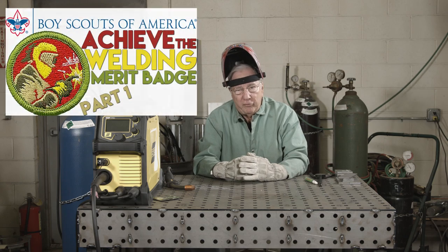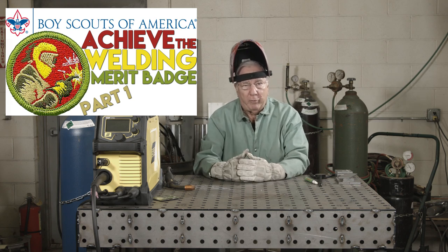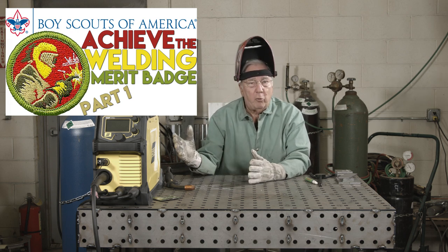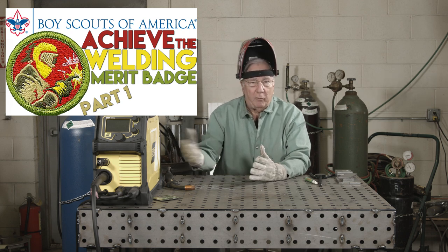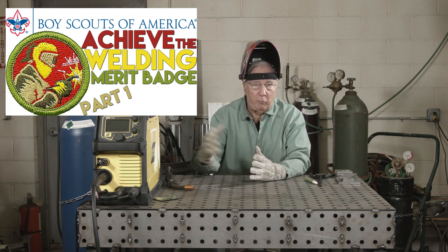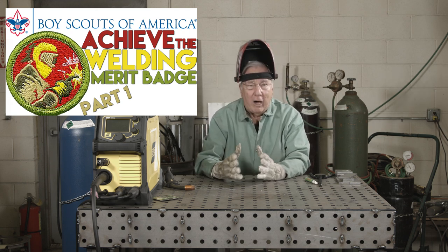Last week we talked about the steps necessary as far as the setup of the machine, the safety requirements, things you had to do to prepare for this test and to prepare the machine for the test. This is MIG Monday, so we're going to do a MIG welding process, but for this merit badge the Scout can choose any welding process he would prefer to use. Hopefully you're going to use the MIG welding process and we're going to continue on and talk about some of the welds that we need to do for this test.